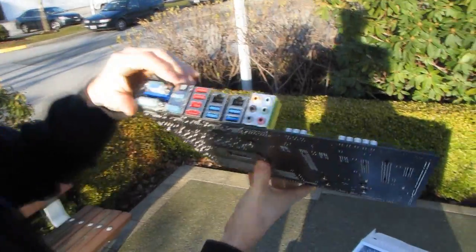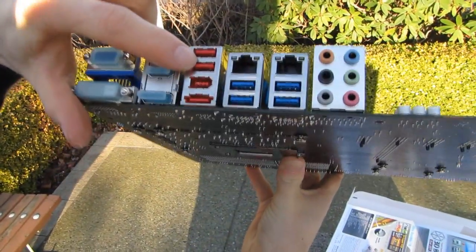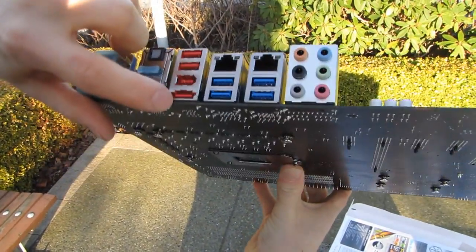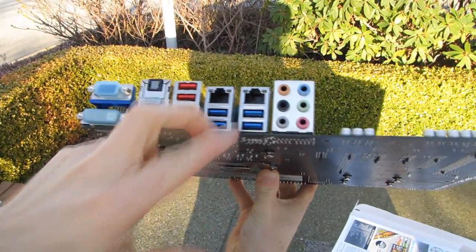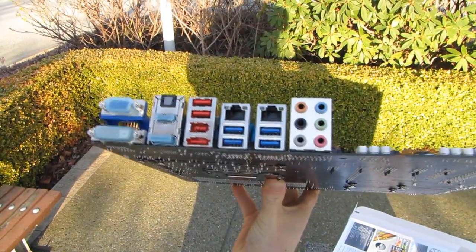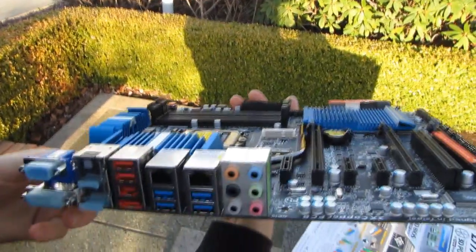Moving on: we've got optical audio out, three USB 2.0 ports, firewire, four USB 3.0 ports — two of those are off the Intel chipset and two off a third-party chipset — two gigabit ethernet ports, and 7.1 audio.